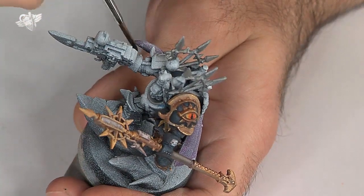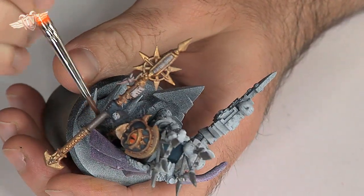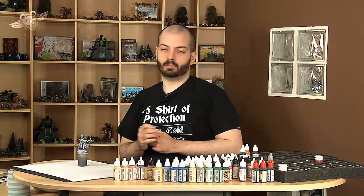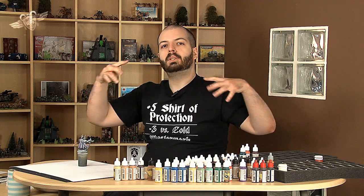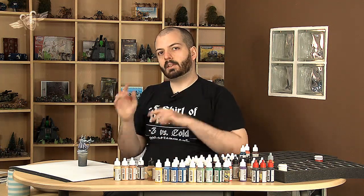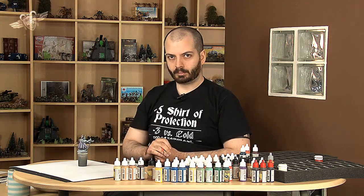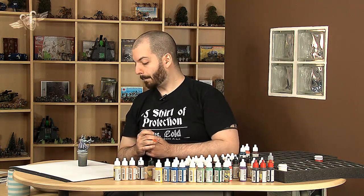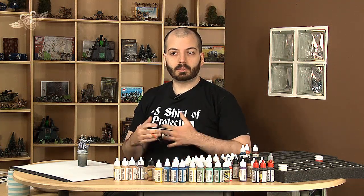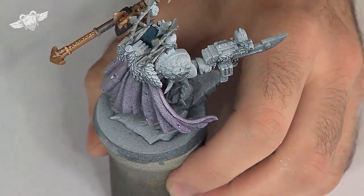A cape is notoriously hard to do — all those creases and folds. Anything you can do to ease the pain is good in my book. I love doing capes, but even so it's pretty tough on large billowy capes like this one, with long parallel folds side by side and little details here and there. Highlighting long thin strips one by one is a bit of a hassle. So I pre-shade and use washes or very dilute paint. That gives a good result usually. Just look at that — isn't it nice? I'll let it dry a bit.